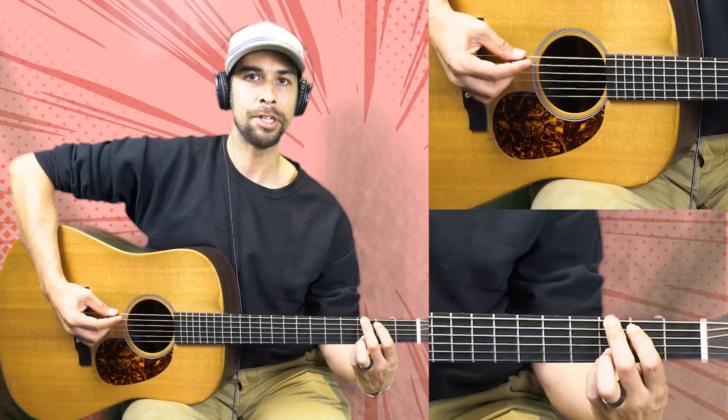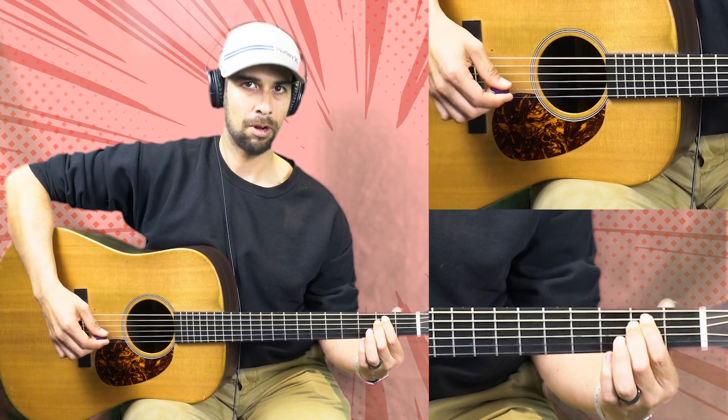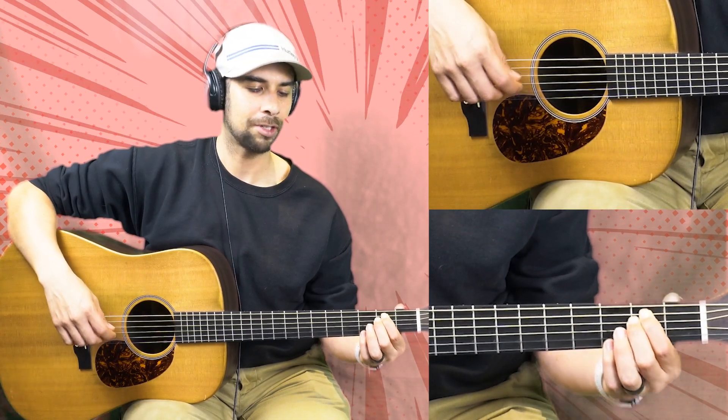Should sound like this. Okay, we're on the top string. Let me play through that five times and you play through it with me. Ready? Let's go.